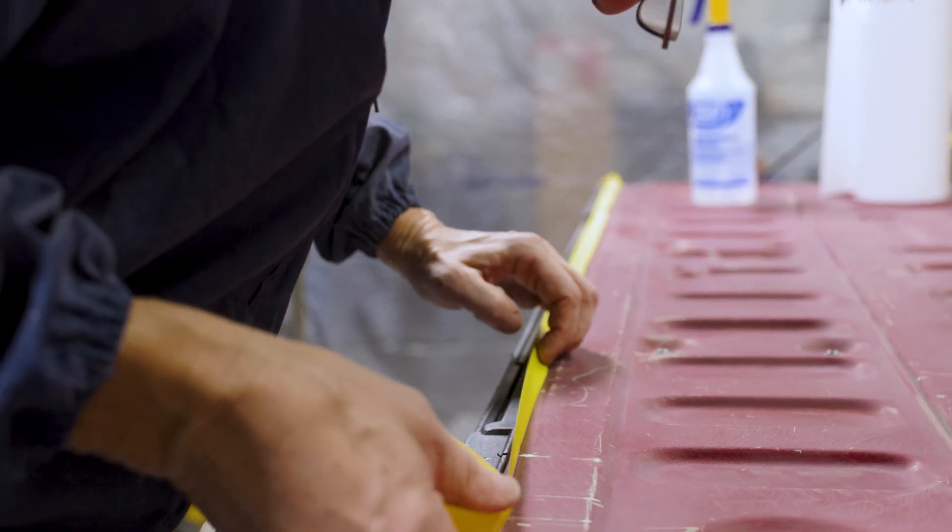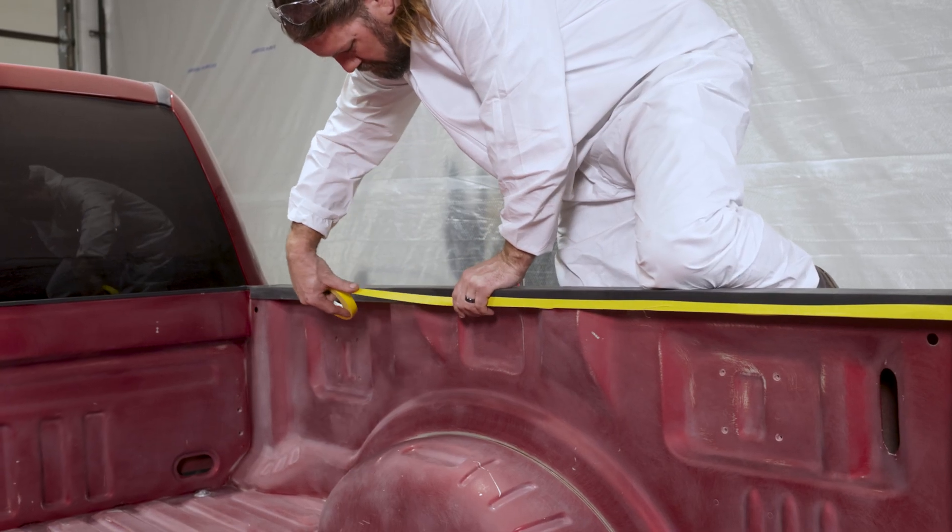We're going to fully tape the bed for spraying. Cover the entire truck except the bed.